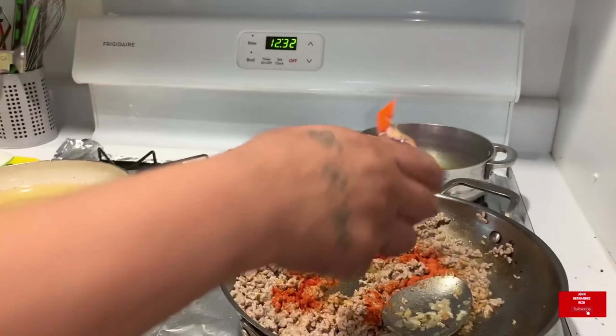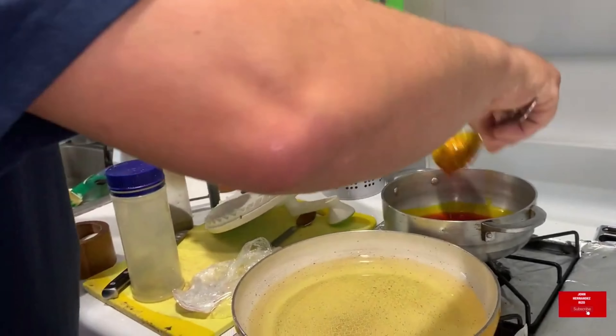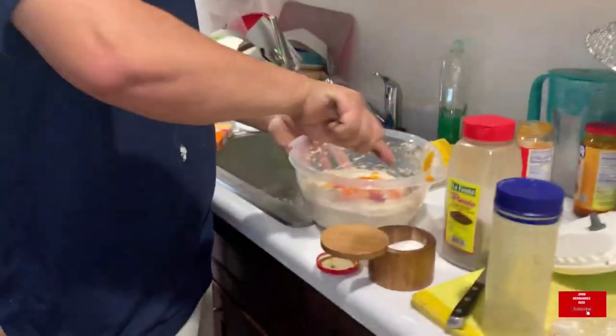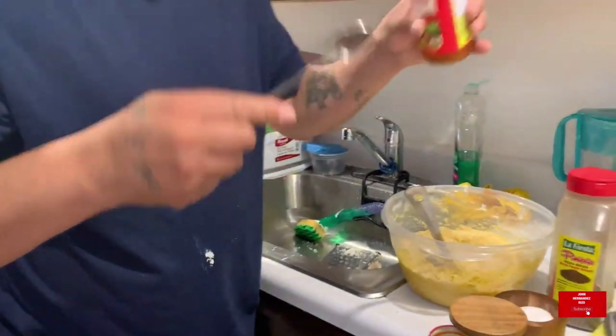Let's get cooking. You have to get six green plantains and two yautías. Come straight down and peel them like that — just peel them just like that.